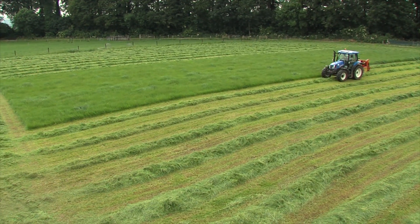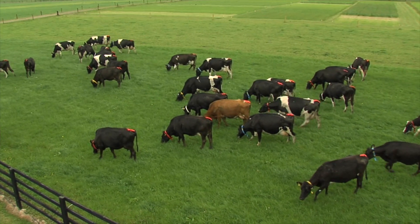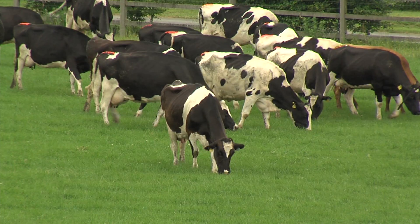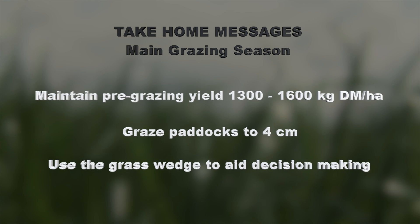The grass wedge can be effectively used to aid the decision-making process, like removing a paddock for silage, providing confidence that there is sufficient grass on the farm. Using grassland management decision support tools such as Pasture-based Ireland or other commercially available software packages will help to improve grassland management and increase grass utilization and farm profitability. The take-home messages from today are: during the main grazing season, maintain pre-grazing yield between 1,300 and 1,600 kilograms of dry matter per hectare, graze down to four centimeters, and use the grass wedge to help decision making.